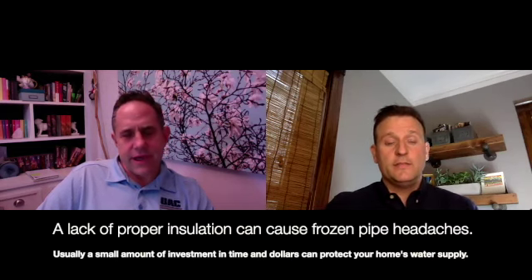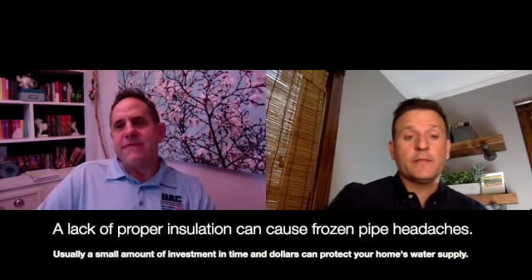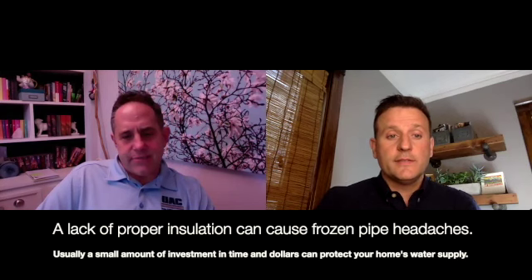A lot of times the homeowner may not even realize there's an issue. You may have mild winter after mild winter, and then all of a sudden when it hits, it comes at you like a speeding train. Absolutely. So probably the vast majority of times we're finding pipes frozen, it's insulation not done properly.